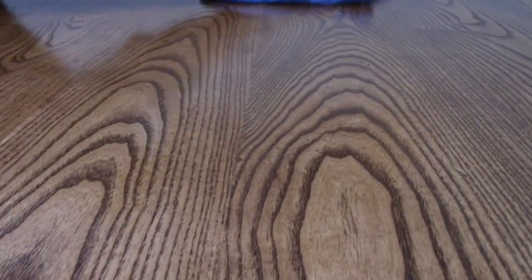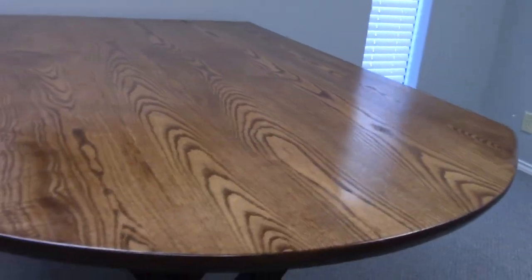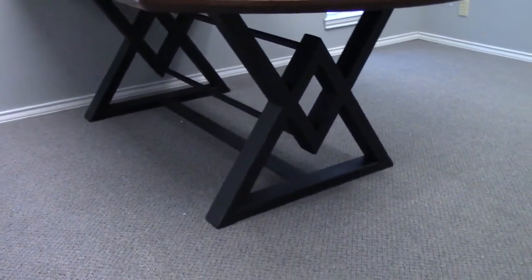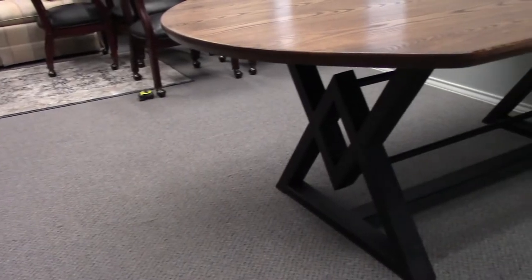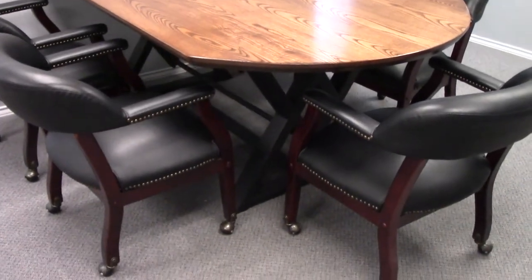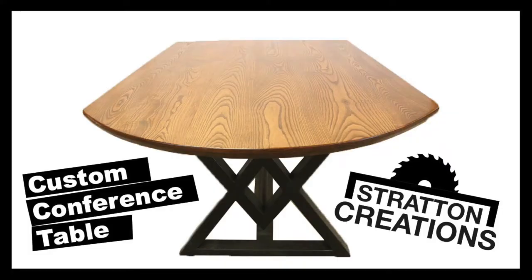I appreciate you guys watching — thank you so much for hitting the subscribe button. If you like it, please hit the like button and share it with your friends. Check us out on Instagram and Facebook, both at Strat Creations, and check out our website stratcreations.com. This build was a lot of fun, and there's more for this room coming up in a future build. Thanks a lot — we will see you on the next one.